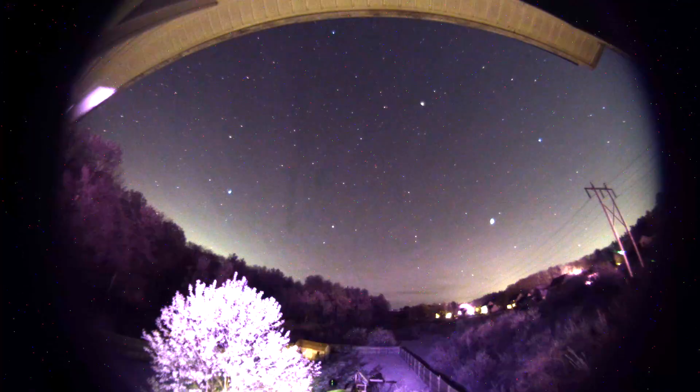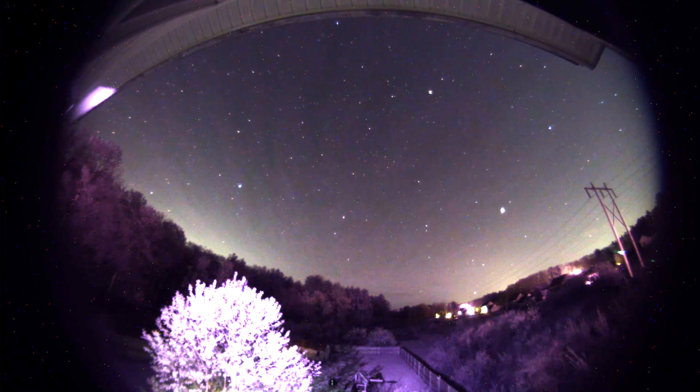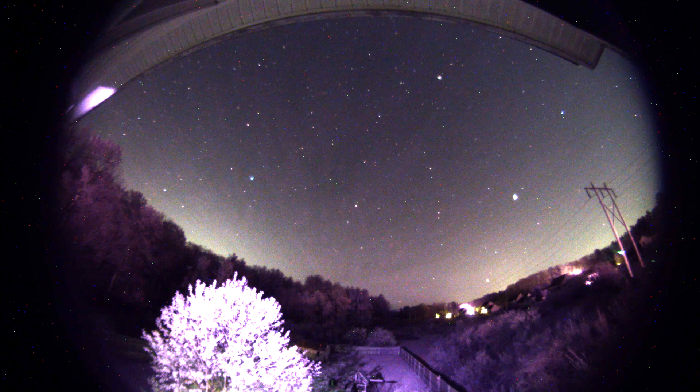We had some pretty steady high clouds throughout the night, and you'll see that in the video sort of going south to north across the sky. But I still managed to get the Milky Way as it was sweeping up and across the sky.